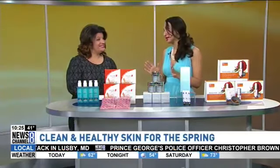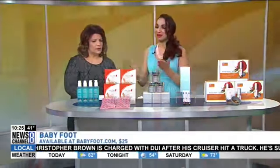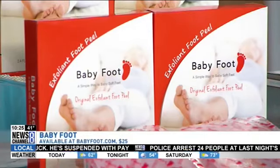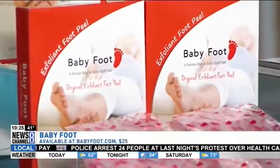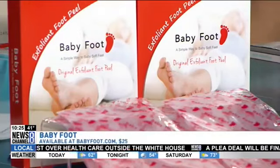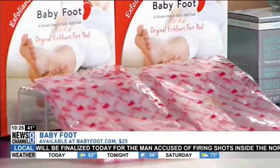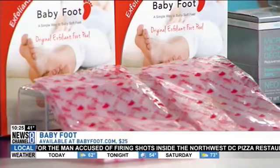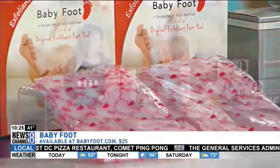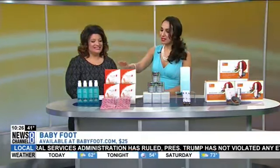Some of us need new feet for sandal season — it's been a long winter. This is Baby Foot. It's kind of iconic — a revolutionary all-natural Japanese foot exfoliant. It's like a glycolic peel but for your feet. There are so many knockoffs, but this is the original and it's the best. It will make your feet as smooth and soft as a baby's foot. You slip on the booties, which come pre-filled with the exfoliant — 17 types of natural extracts that naturally exfoliate your feet. You are going to peel for three to five days, so you don't want to show your feet during that time, as it brings up all the layers accumulated over winter. But as soon as you're done peeling you'll have beautiful soft feet — you might not even recognize them as your own. Available at babyfoot.com for $25.